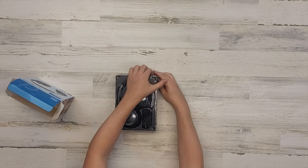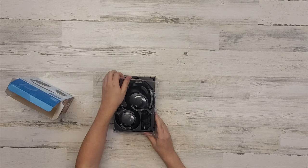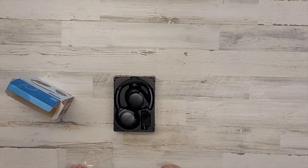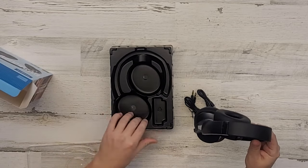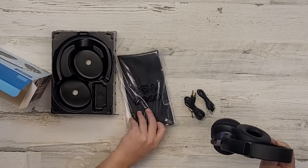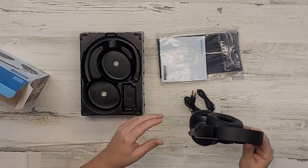It is time to get into it. There's a plastic tray over the top keeping everything nice and safe. In the box are two cables — an auxiliary cable and a charge cable. The travel pouch is hidden underneath. Those earcups are feeling nice and soft.